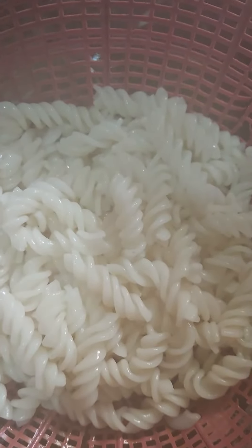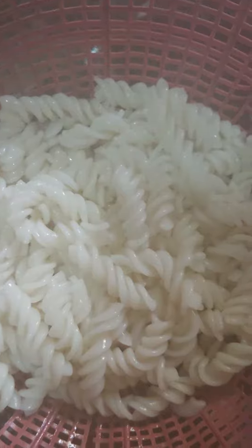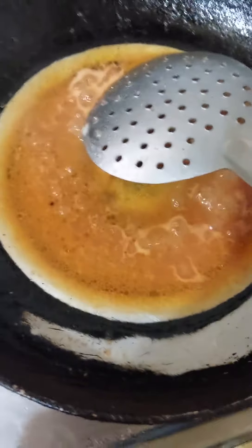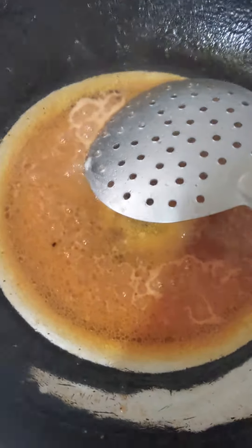I'm going to put a pasta in the pot. I haven't made pasta in a while — this is a pasta dish I'm making. I put the pasta in the pot and added a sauce.